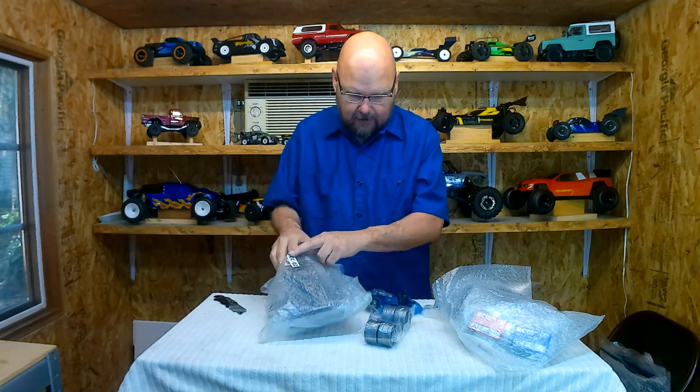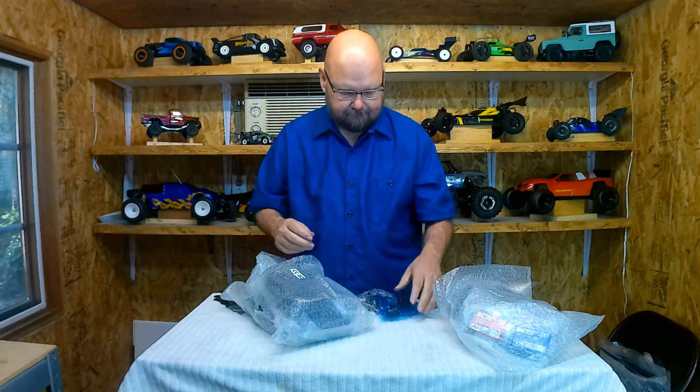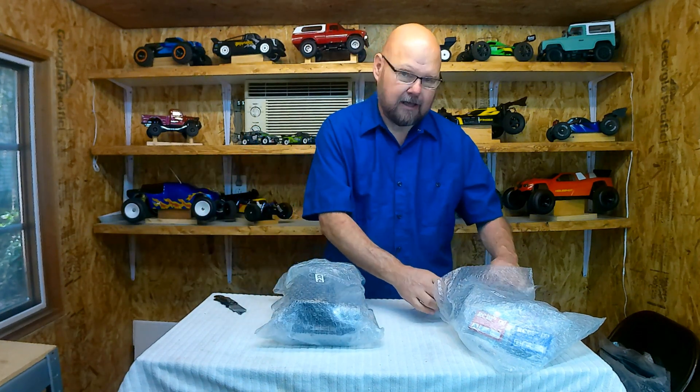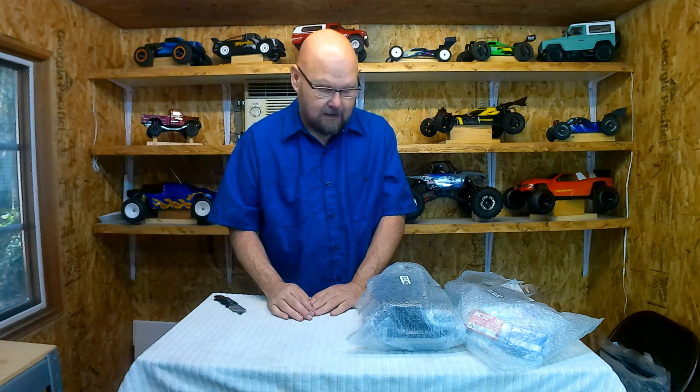I just wanted to take a quick video and share what I got. I'm really excited about this. Once I finish my speed run build — most of that content is coming out in the next week — I'll get onto one of these, start building them up and playing with them. I'm sure there are plenty of upgrade options available; it's just a matter of getting the money for them. Thanks a lot, have fun, please like, share, and subscribe. We'll talk to you next time.